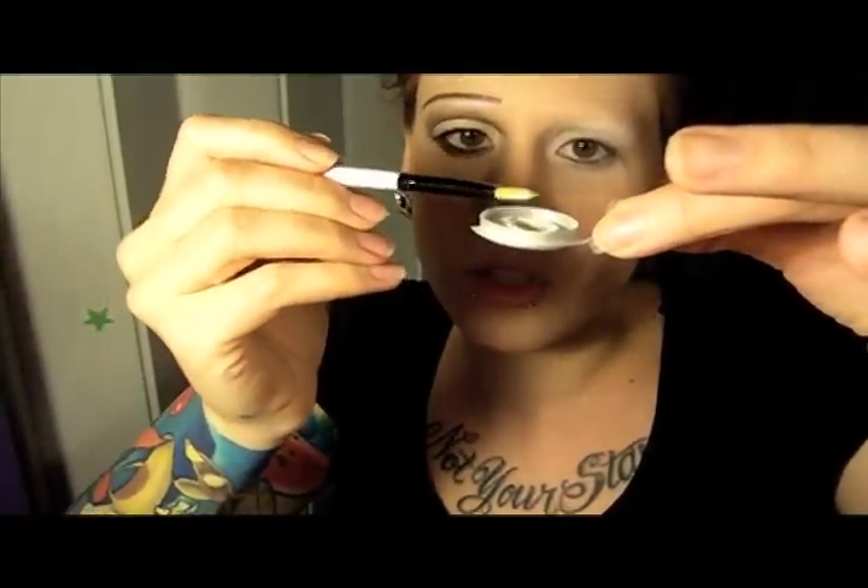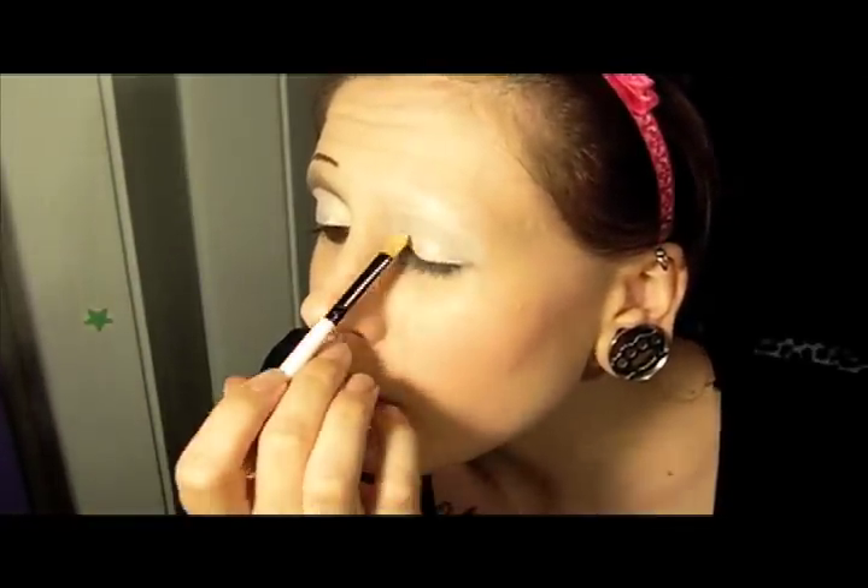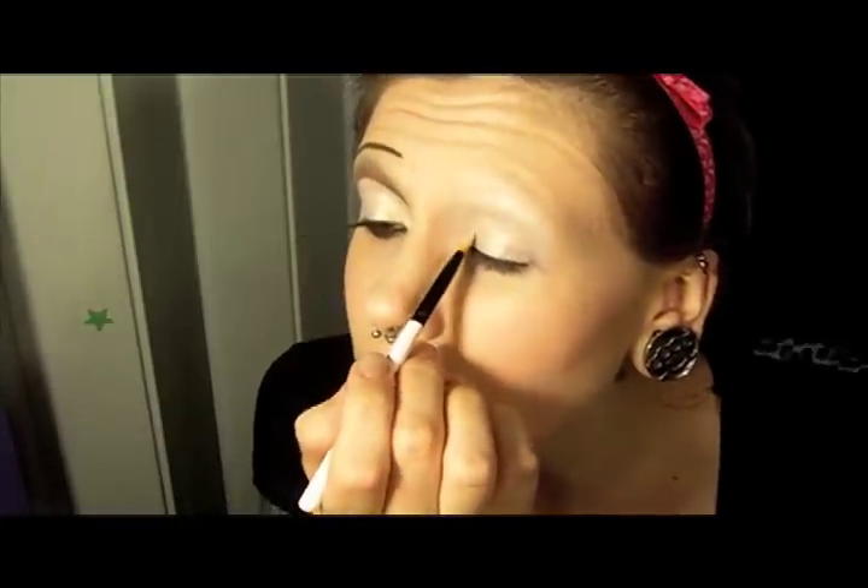The first color we're going to use is Thundersnow — it is an epic white with gold and silver reflex in it. We're going to start off with just a flat shader brush. You pat your brush into the pigment, then tap off the extra, and press it onto the base that you put down. By pressing it you get a lot less fallout — between tapping it and pressing it, that's how you eliminate fallout. This is going to go all the way up to the crease, and since I have a hooded lid, I'll open my eye to see where it needs to go.